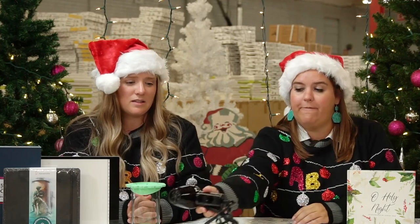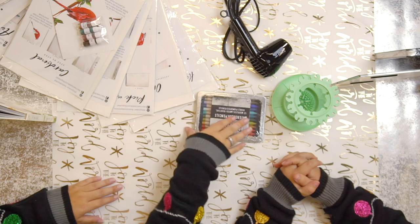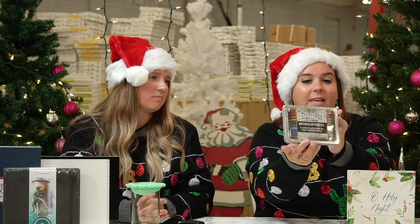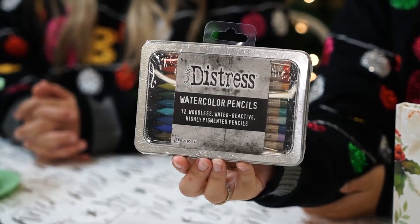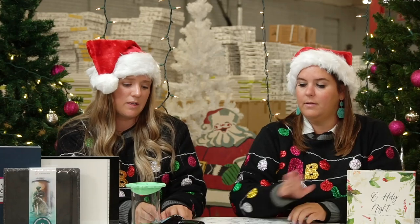Gift number five: if you have not used a watercolor pencil, you are missing out. Tim Holtz has come out with new watercolor pencils and these are a big win — beautiful colors. You color with them and then use a wet paintbrush to activate and blend. Beautiful pigments, pretty giftable tin. Highly recommend these for everyone on your list. Tim Holtz is a brand we love, love, love and trust.